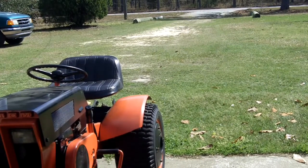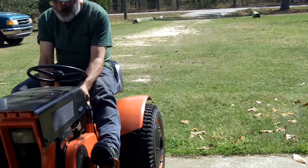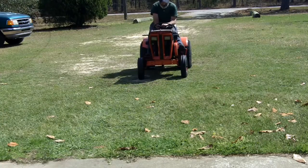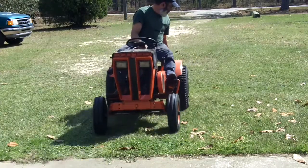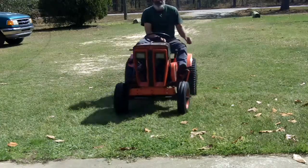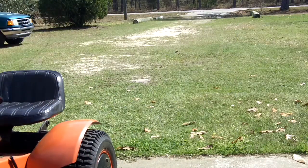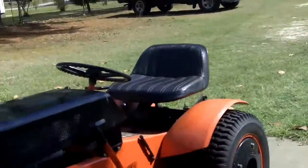The mower deck is not on yet so I'm going to take advantage of that and have a little fun. Once the mower deck is on, you can't do wheelies anymore. Let's go! Even the brakes work pretty good — those big tires, I can skid them to a stop or I can stop it gently if I want to.